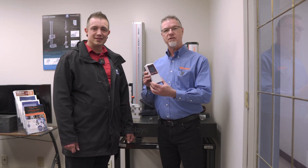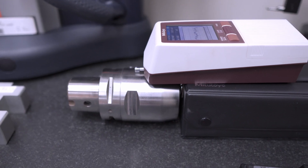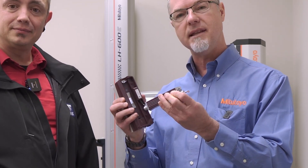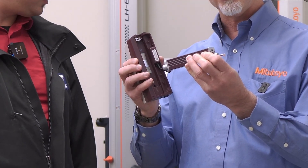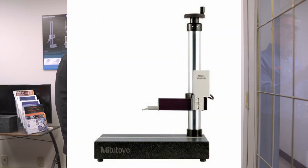Today I have the Mitutoyo SJ210 portable surface roughness tester. This is a skidded style detector which is best suited to flat material. It comes with a standard force styli and is also available with a light force. We have a removable drive unit here which can be removed and you can add the included one-meter extension cable if you wanted to use this unit outside of the device or attached to a height gauge.